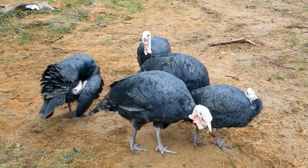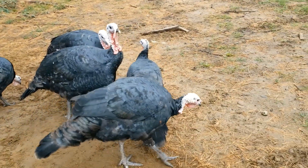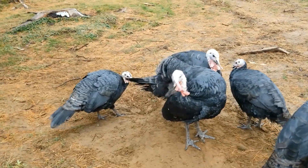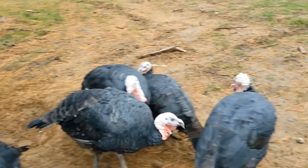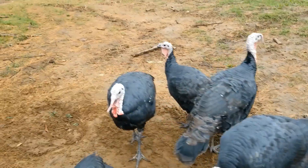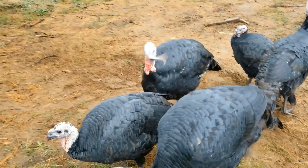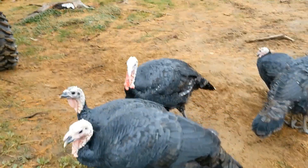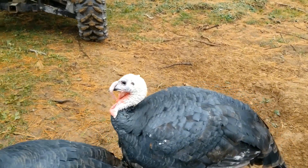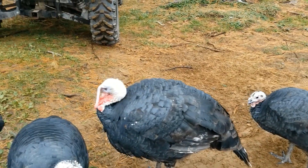Hopefully I will get to show you how we process the turkeys for Thanksgiving — well, for any meal. One of these males will be harvested tomorrow. We plan on keeping the two females and the biggest male, which is probably going to be this guy. They're all colorful when they want to be, but he puts on kind of the biggest show.